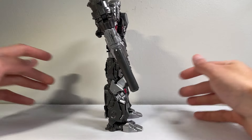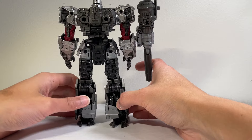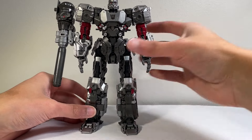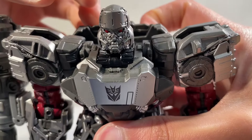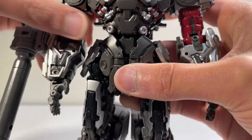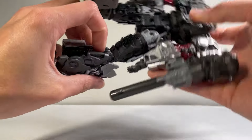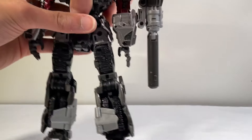He doesn't have any kibble on him. He's very accurate to the concept art on the box. You can see the back — lots and lots of detail. I'm definitely loving that silver paint. The head sculpt has lots of nice mechanical detail on it. Nice red eyes, Decepticon symbol on the chest, nice detail on the torso section and the forearms. Detailed all around — no hollow spaces on this guy whatsoever. Lots of screw and pin joints. This is what a leader class figure should be, for sure.